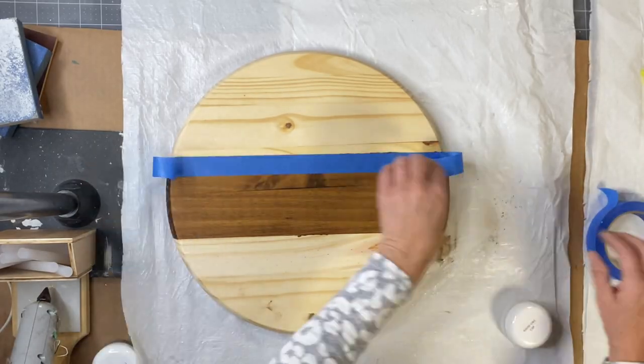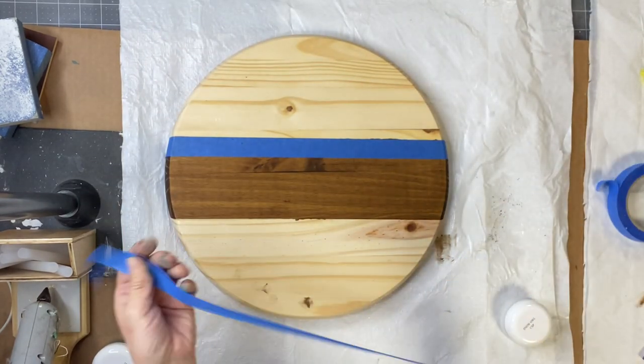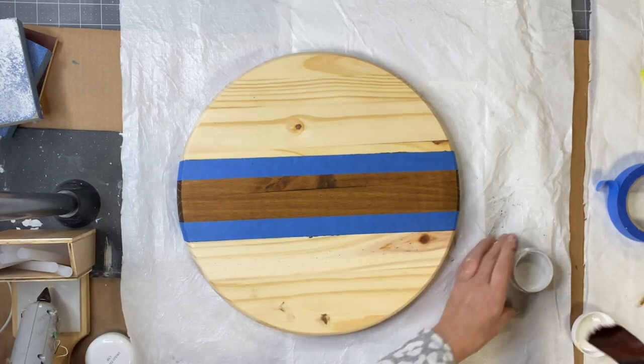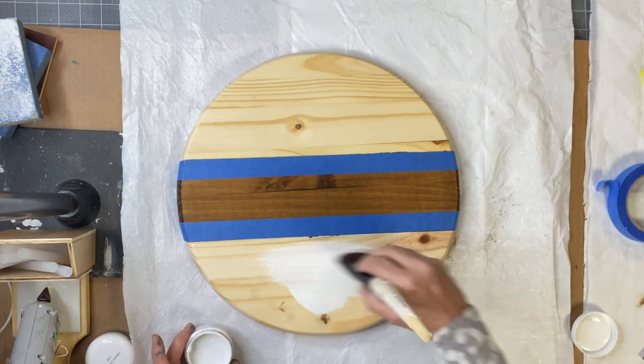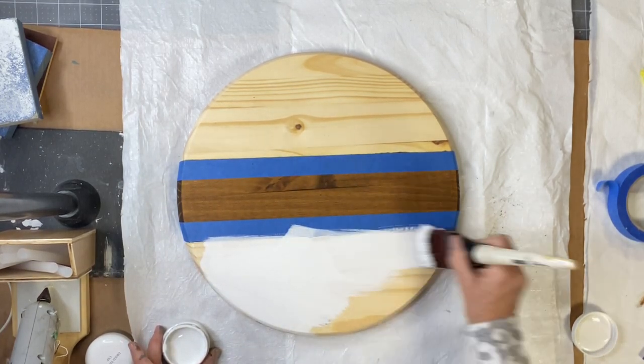Once that's completely dry, I'm going to tape that off. I'll go on the edge and keep my tape on the inside to keep that part stained, and I'm going to add the Snow Owl by Wise Owl.